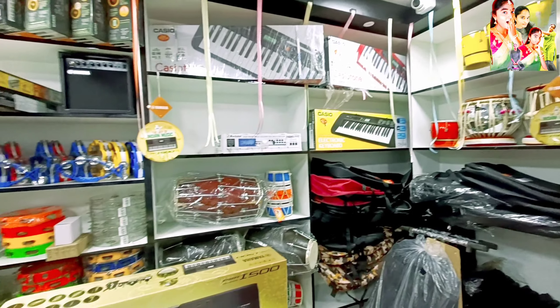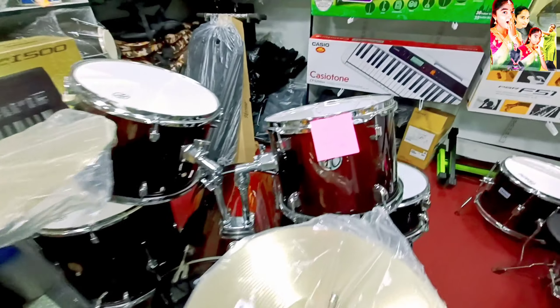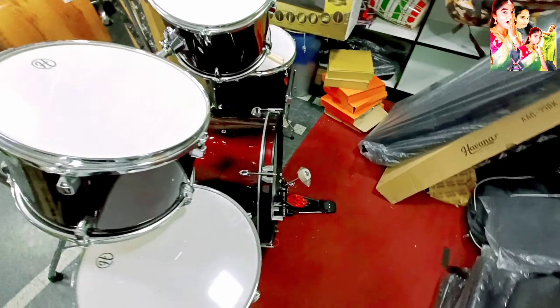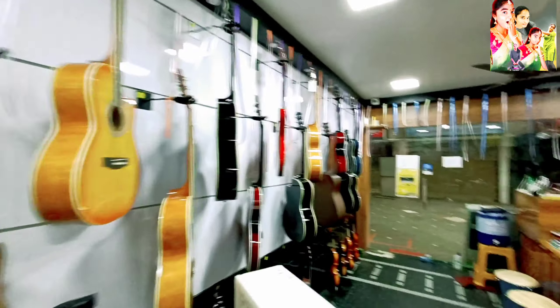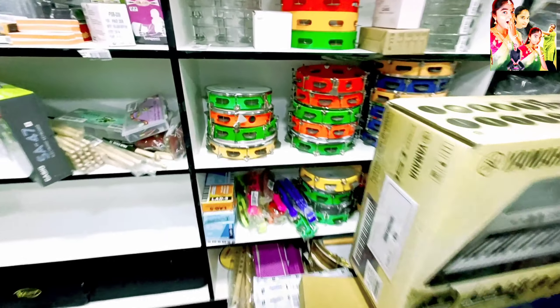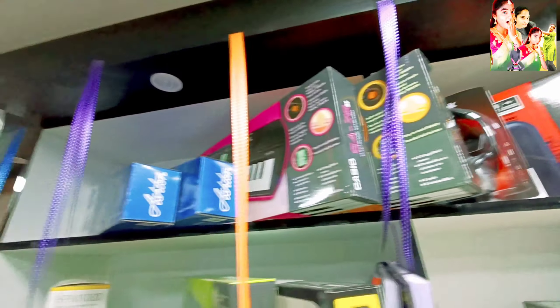There are small tablets, guitars, pianos, and everything here. This one is 21,000. It's really good after visiting Center Plaza Guntur.